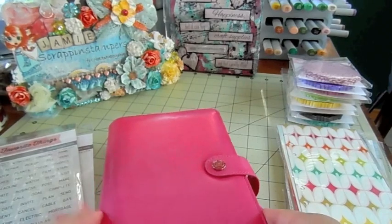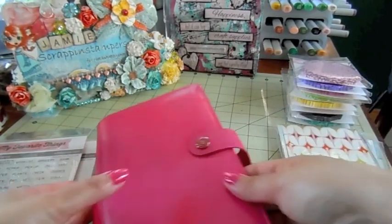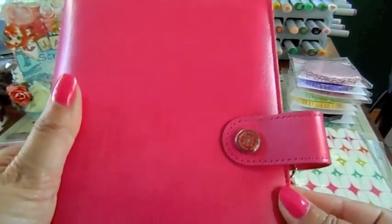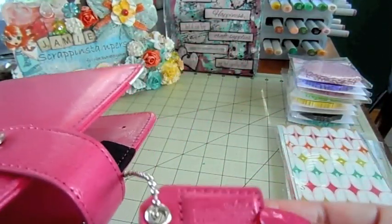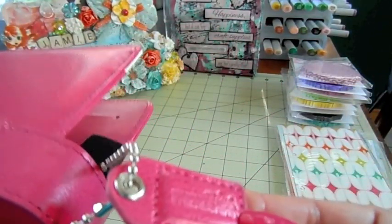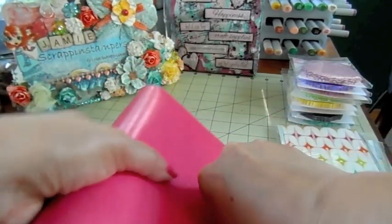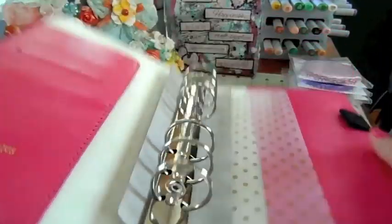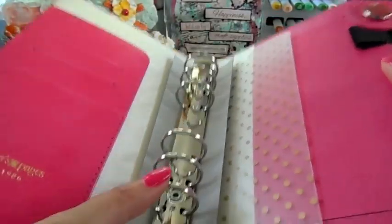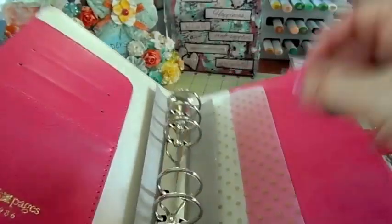If you like to customize your planners, print out your own inserts, and make your own dashboards, this is perfect for you. There's a snap closure and that's what it looks like. There's this little hanging charm here that says 'value friendships' and then it just opens here.